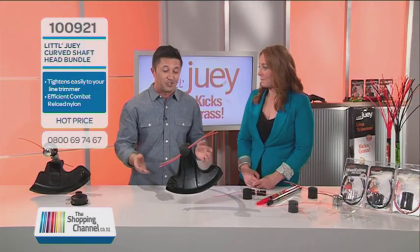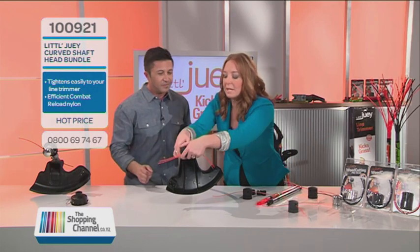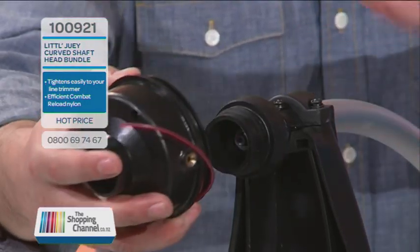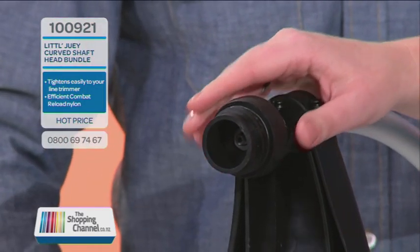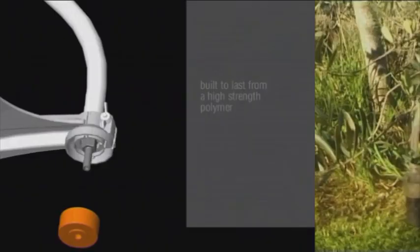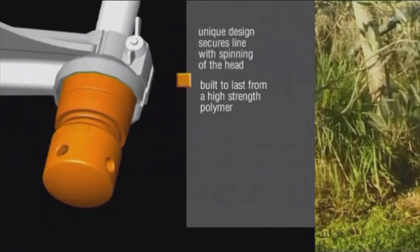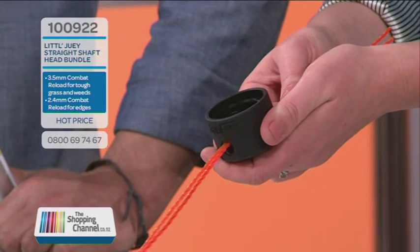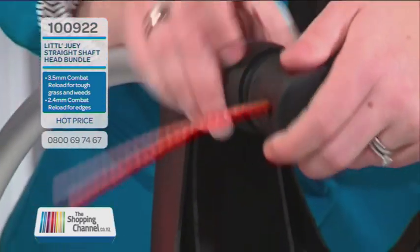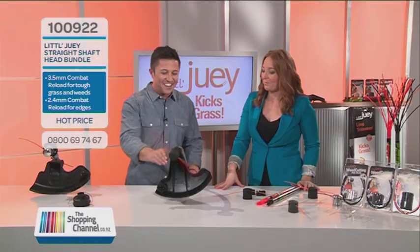Little Dewey have come up with a way that is fast and easy to use. The good thing is you don't have to replace your line trimmer — all you need to do is replace the head. It's as simple as removing your existing head from your machine at home, fitting our Little Dewey base onto it. All the nuts and bolts you need are included in the pack, so it doesn't matter what type of machine you've got. Once that's on, you don't have to do anything else again. Just feed the nylon through the holes of the Little Dewey head, hand tighten it to your machine, and you're ready to start kicking some grass.